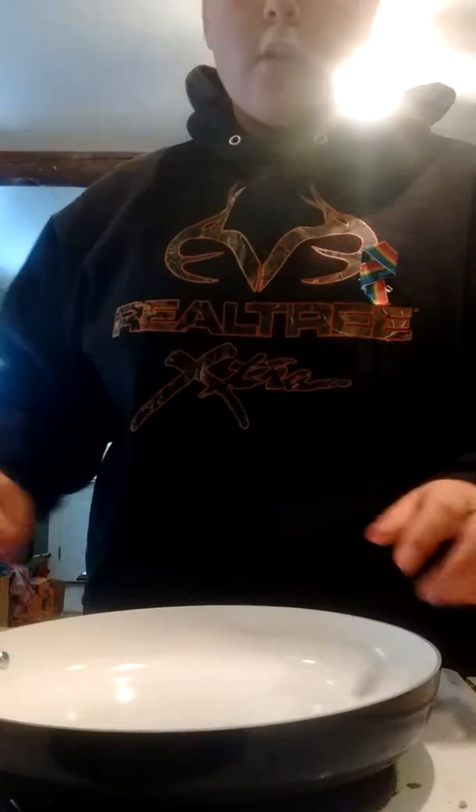So what you want to do is you want to put a pan this size for the handle on your stove — probably one of the big burners, but our stove is stupid, so we're going to put it on the small one. And while that heats up, we're going to do something else.